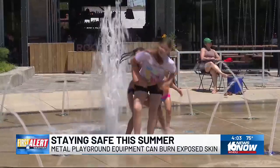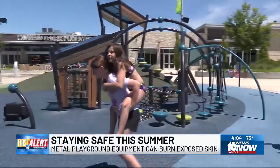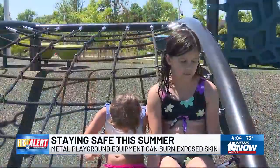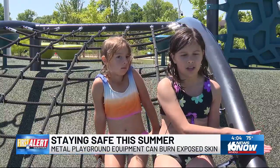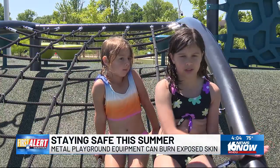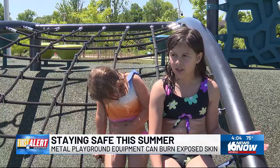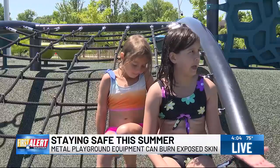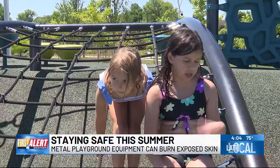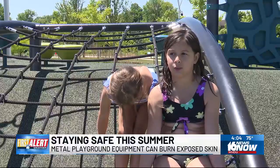This afternoon, we spoke with a woman at Howard Park in South Bend who gave us a tip on how to tell if the playground equipment is safe to use. You can feel the metal or concrete with your hand for five seconds, and if it gets too hot, then you know it's too hot to play outside. But if it's not too hot, it won't burn the back of your hand — and if it does burn the back of your hand, you stay inside or go do something different, like swimming.